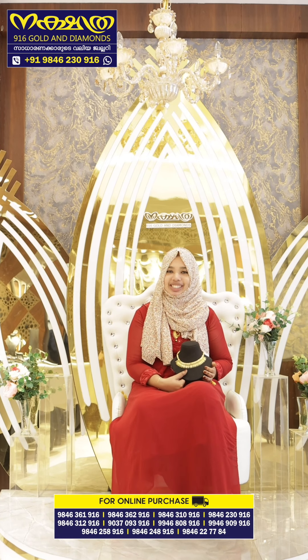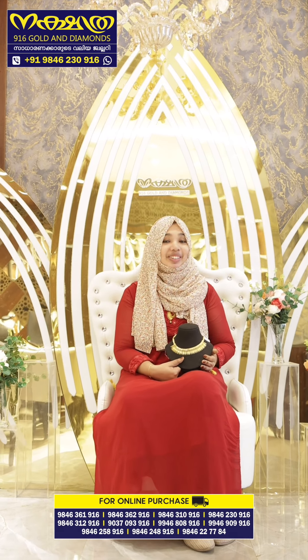Hello my viewers, I am Shamna Shanavas, Nakshithra, 916 Golden Diamonds.